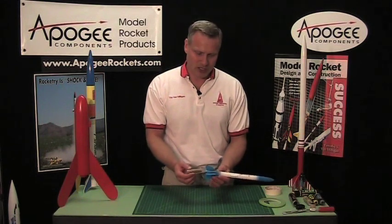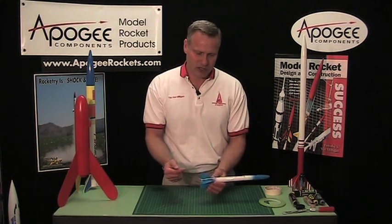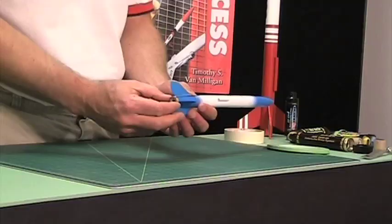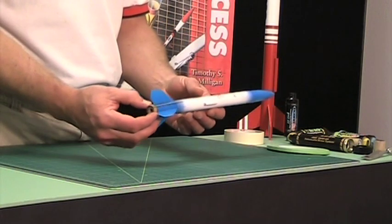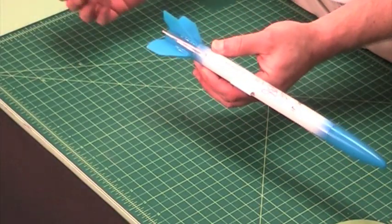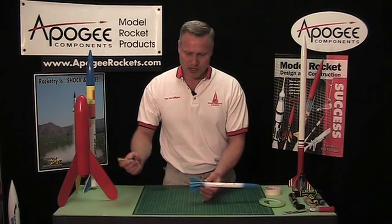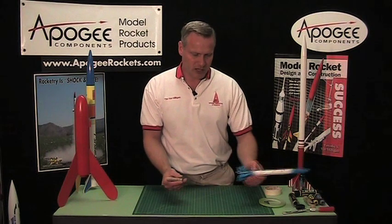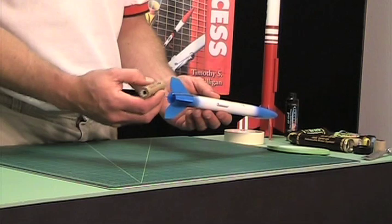In this video we're going to talk about engine mount retention — that means holding the engine inside the rocket kit securely so that it can't slide forward or slide backwards. If the engine slides forward it would push the parachute out prematurely, and if it slides backwards, according to Newton's laws of motion, for every action there is a reaction, so the rocket would go that way without pushing the parachute out.